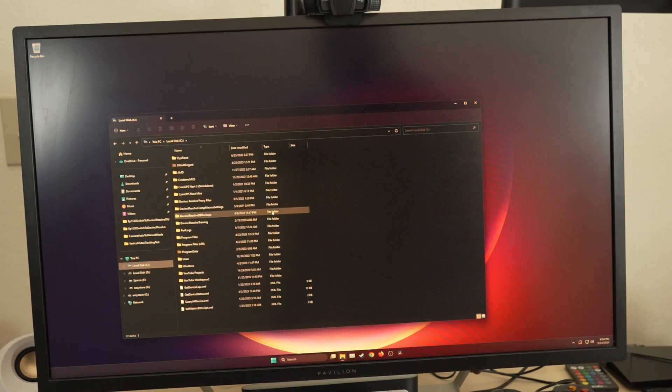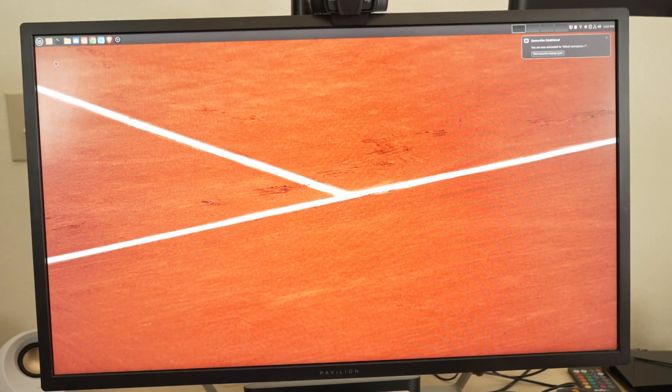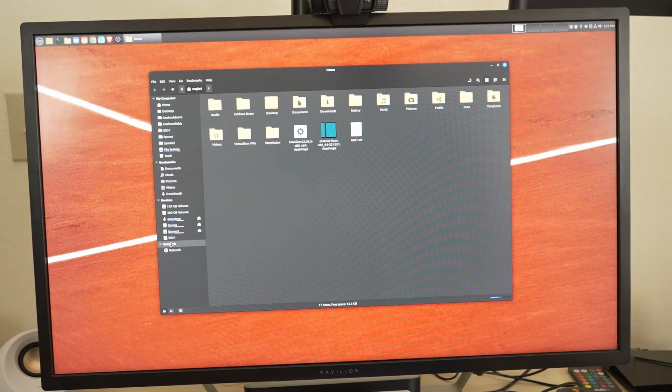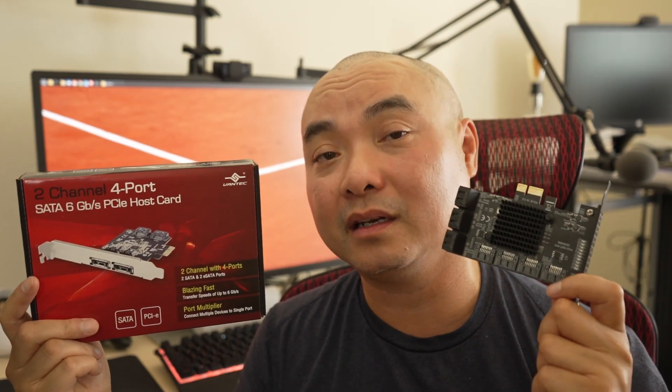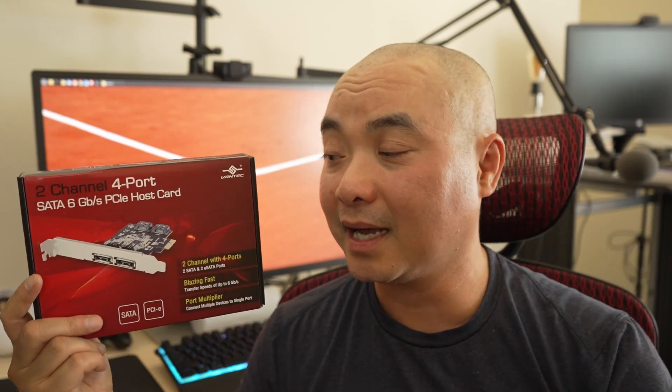I also run Linux, so let's see if the card works there. I can see my drive here, so it works in Linux Mint too. Interestingly, the previous card also worked in Linux Mint but not in Windows 10 or 11. So I can definitely recommend this brand, and since this one works, I'll likely upgrade to the one with more ports later.